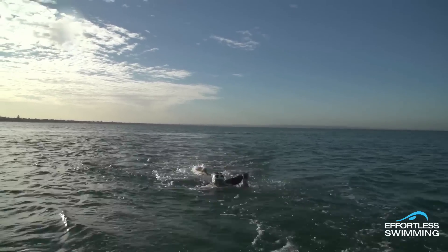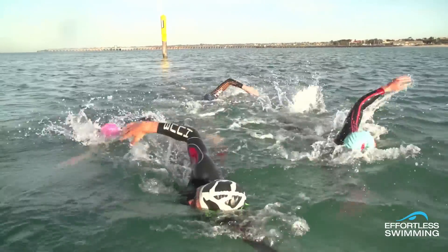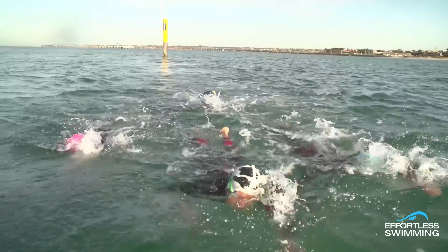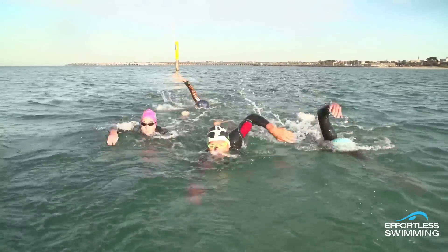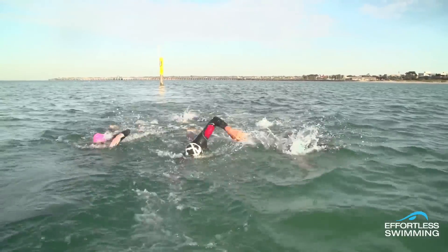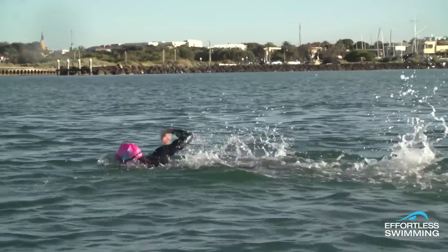Good sighting involves two things: getting a good look at where you're going, and keeping your stroke rhythm and a horizontal body position. The most effective way to sight in open water without losing momentum is the sight-and-breathe method that you can see Claydon and Annabelle employing here. You'll notice how fluent their stroke remains even while sighting.